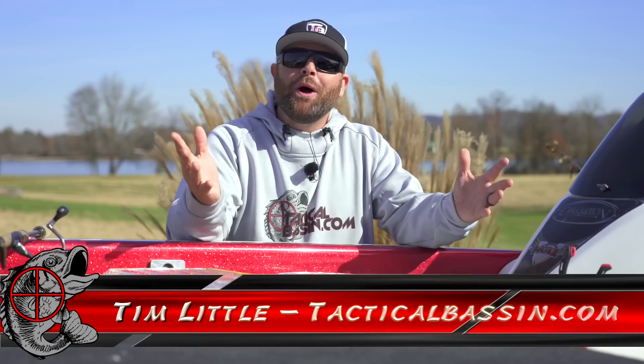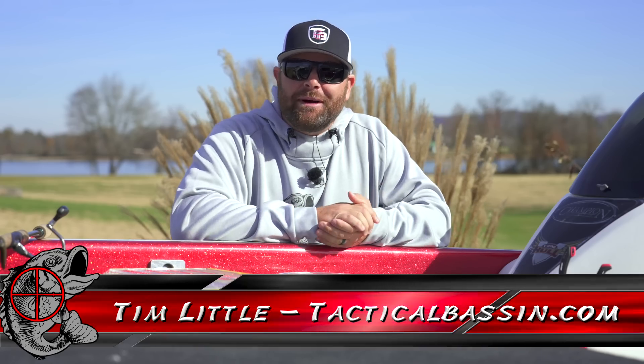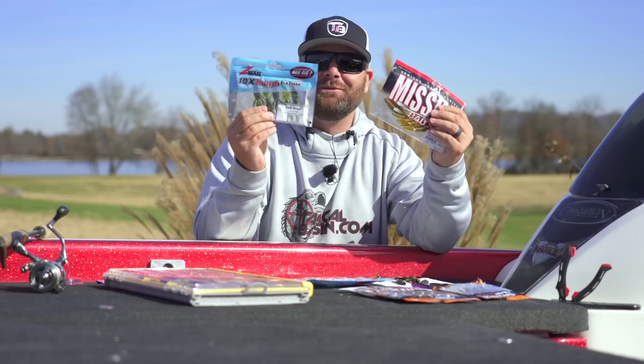What's up guys? Tim Little. Welcome back to Tactical Bastin. Today's video, another buyer's guide for you. Today guys, we are talking everything Ned Rig.